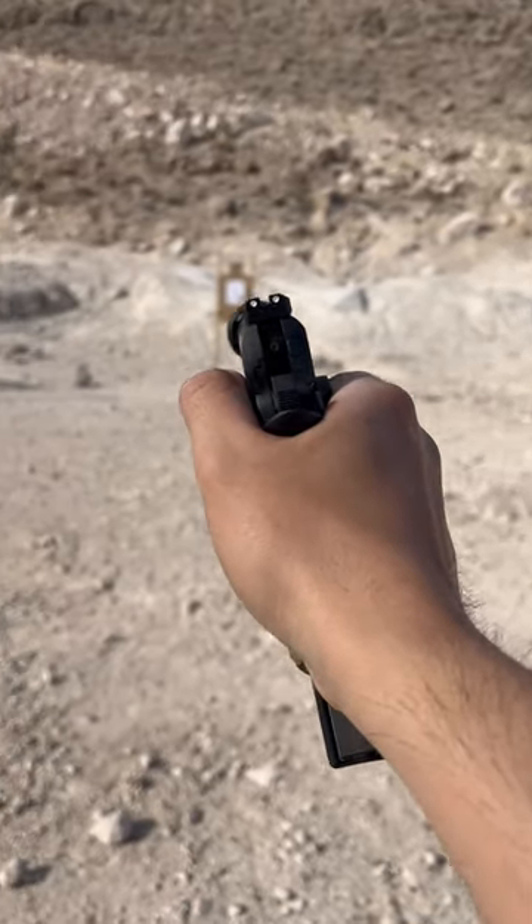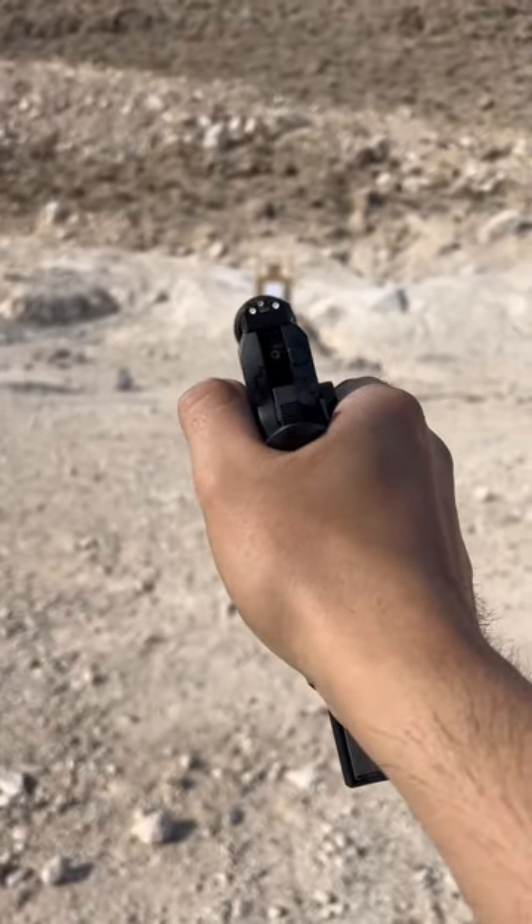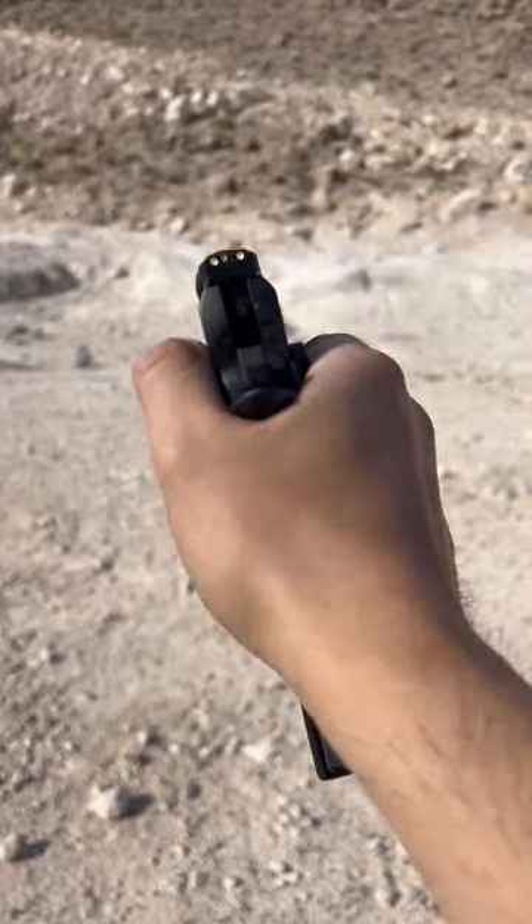Dude, this is crazy. Here you go, just on paper. Some 230-grain awesomeness.